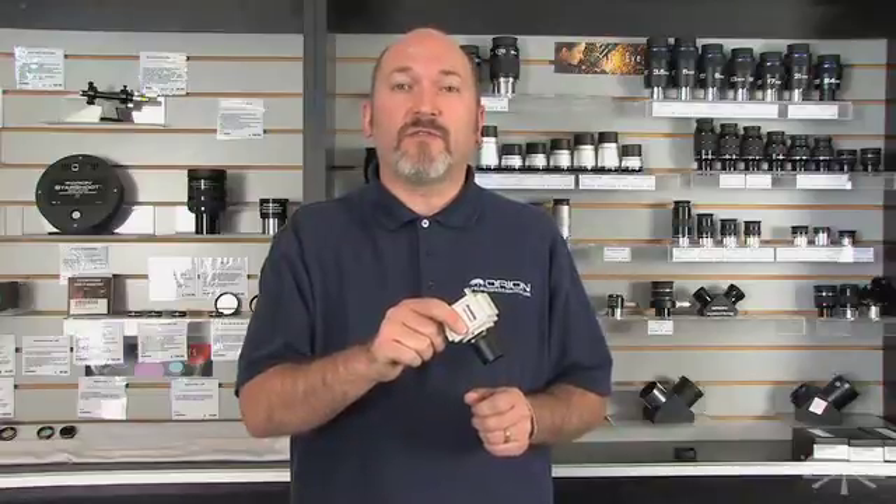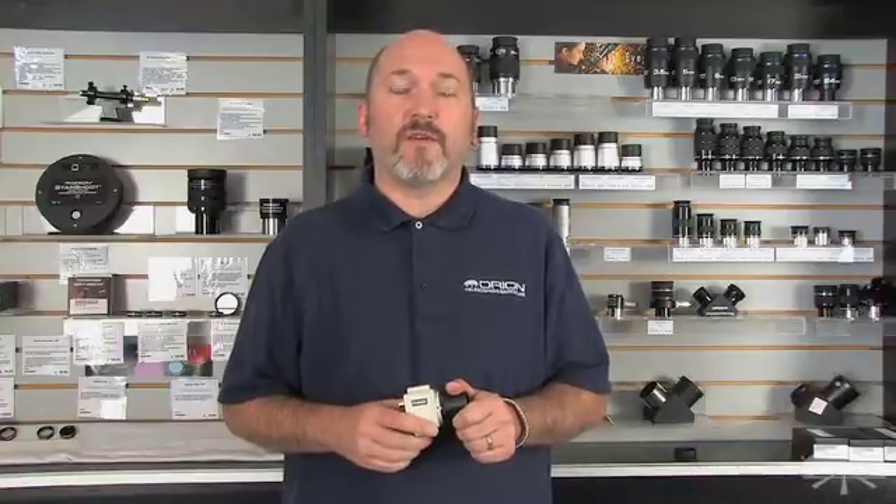The camera simply plugs into a standard TV, projector or other RCA composite input device. Replace the eyepiece in the focuser with the camera, then focus using the live on-screen view as your guide. Your live view can now be easily shared with groups when using standard TVs or projectors.